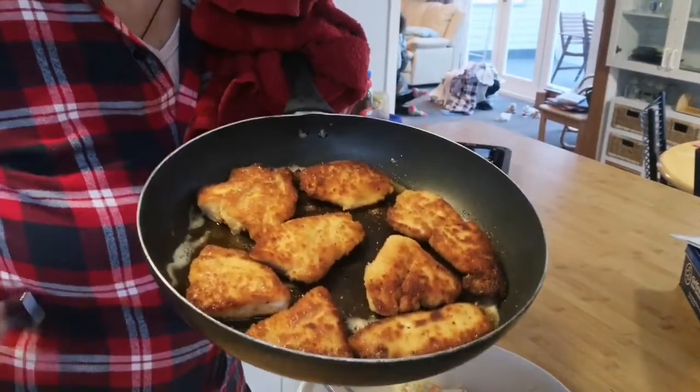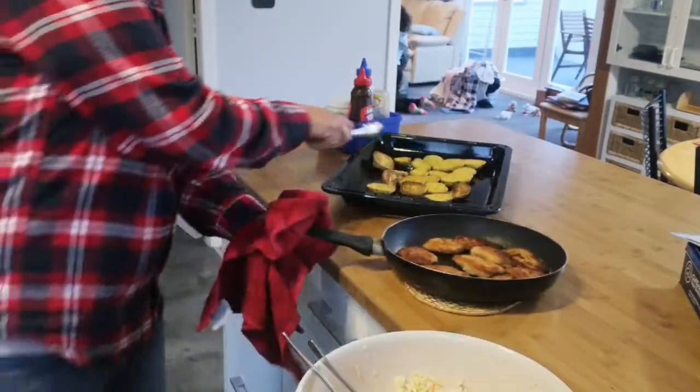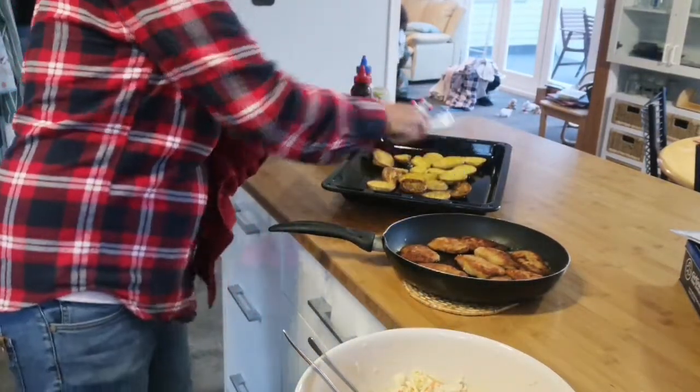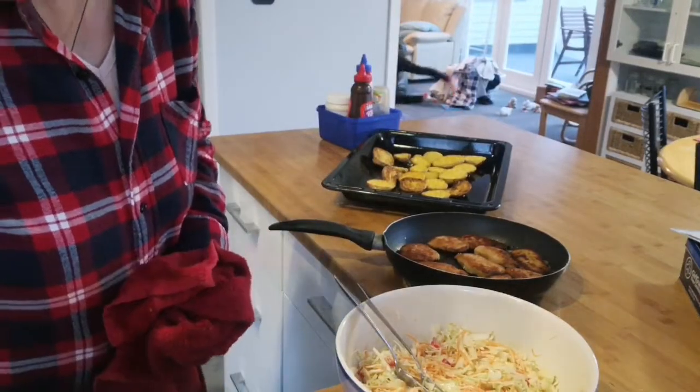Here are my chicken pieces, all lovely golden brown and ready to serve. My potatoes are coming out of the oven as well, looking fantastic and all ready to serve. I'll serve them up on a plate with the coleslaw which I have here, and dinner is done for tonight.